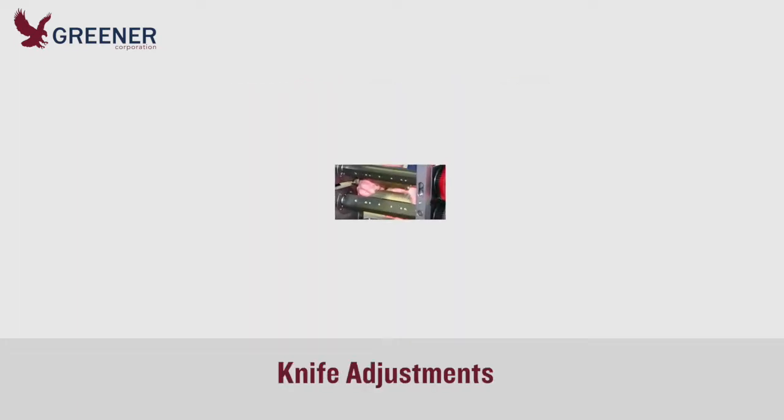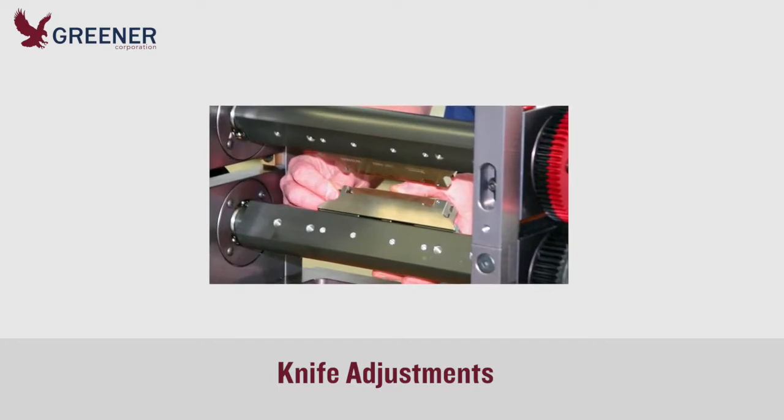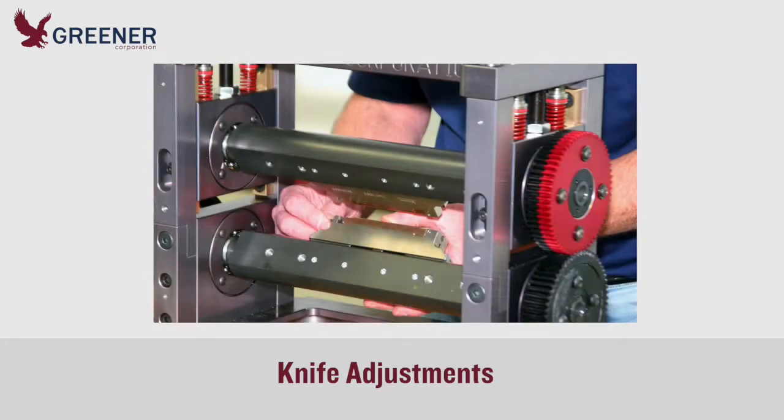Taking the time to follow standard knife adjustment procedures, even during production, will produce the highest outputs and best package quality. Set up the sealing jaws first. Clean the jaws, including the slots, before installing knives and anvils. Change knives and anvils together.